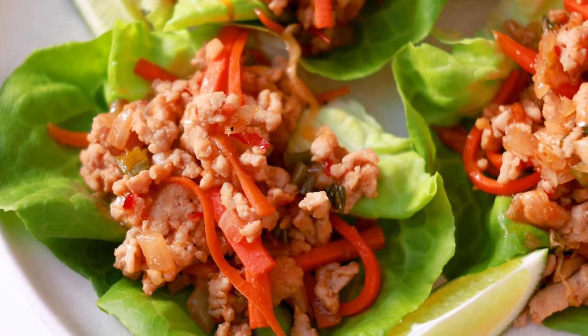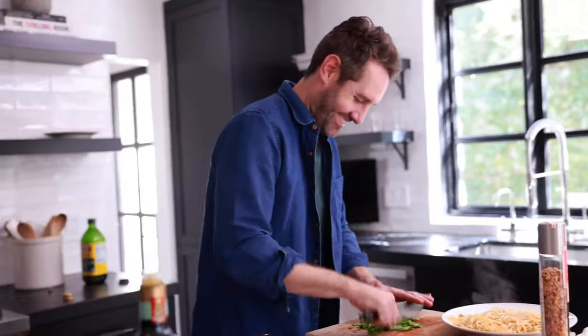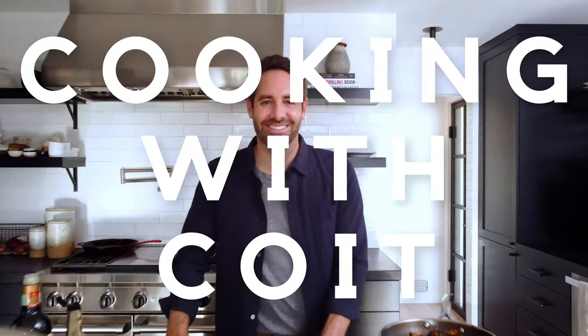My Thai-inspired lettuce wraps are so easy to make and have incredible depth of flavor. I'm Justin from Cooking with Coit. I specialize in clean comfort cooking. If you love this recipe, make sure you hit those like and subscribe buttons. Let's get started.